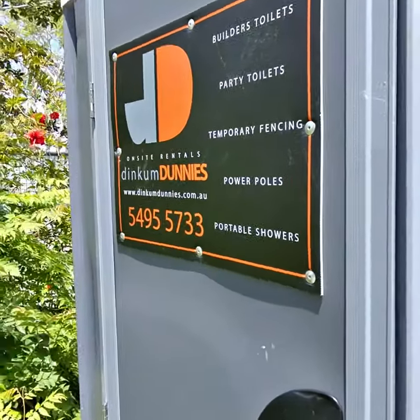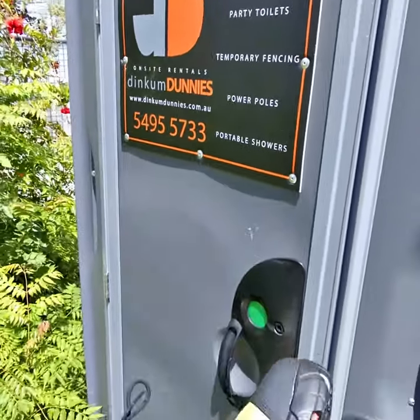Spending more time in here, dodging work on the job site because your feet ache? It might be an idea to replace your work boots.